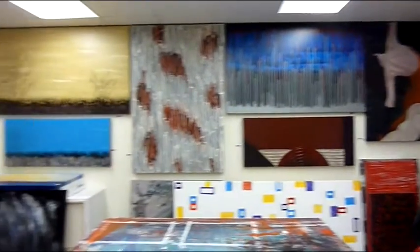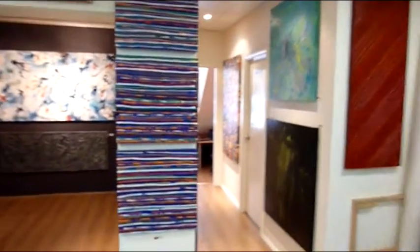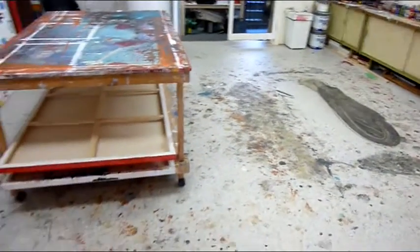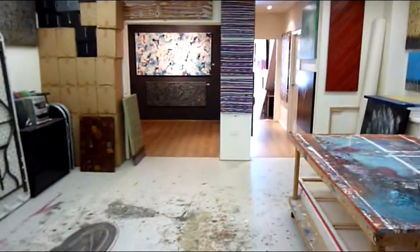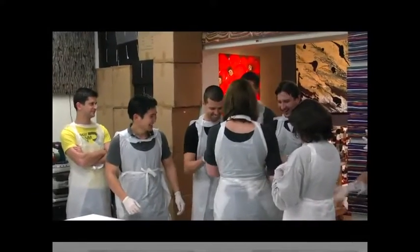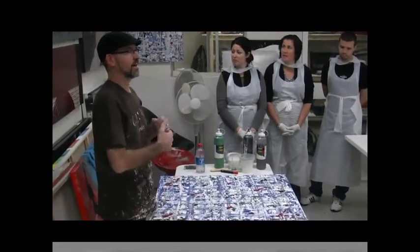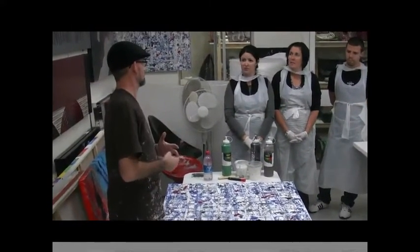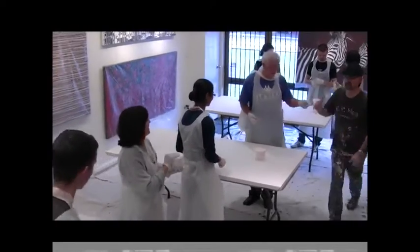With our step-by-step DVD series you are taught the same lessons that an individual would be taught if they came to our studio, so there's no reason why you can't learn how to create these amazing artworks. Also, if you see an artwork on our website which isn't available on our DVD series, drop us a line — we'll try and have that style artwork on one of our next DVD series. That's how flexible we are here at Artfusion.